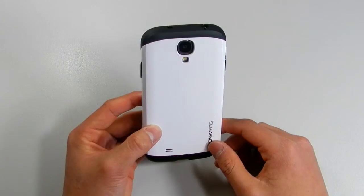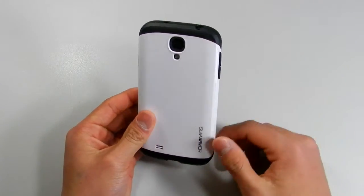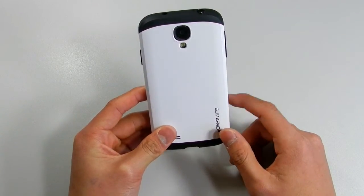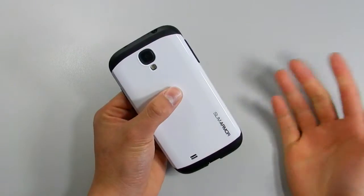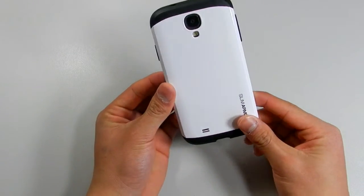The pros of this case are definitely the design and the way it looks — people have said they really like how it looks. The colours are also a plus, which I'll go on about more later. The only con is that it adds a little bit of bulk, so you don't feel the S4's slim design, but that's understandable — it's an armour case, so it should do that.